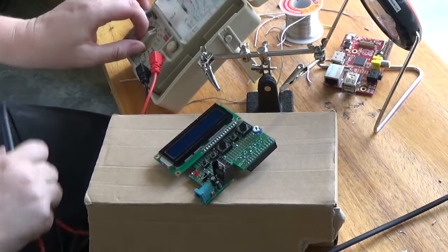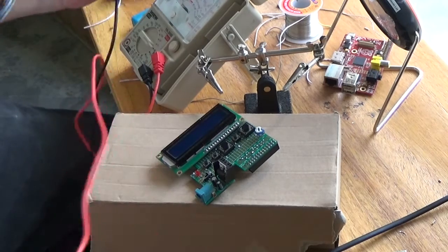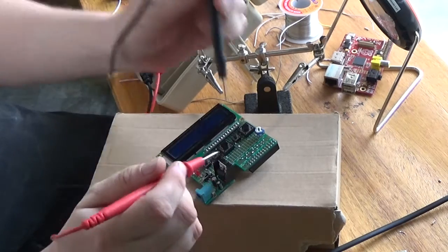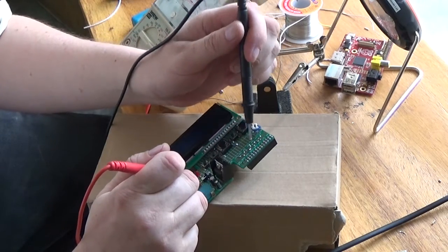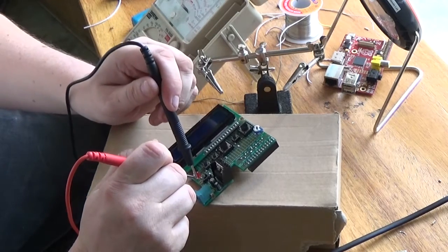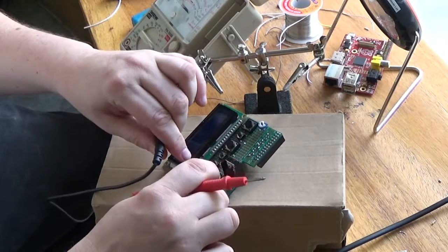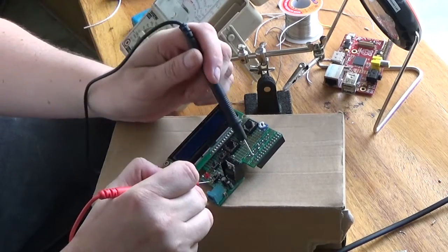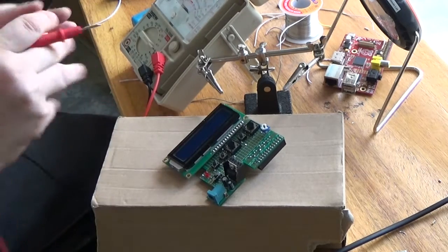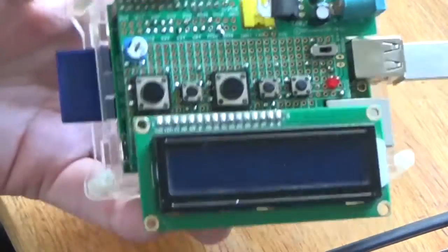Okay, so in theory — let's see. Okay, good. Then if I do the switch — nothing. Awesome! It works! So this is my ultimate MP3 player.